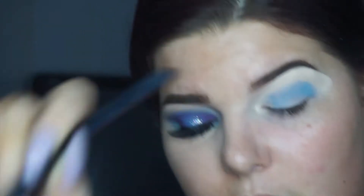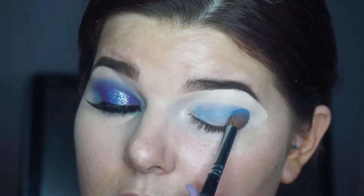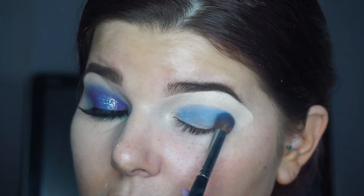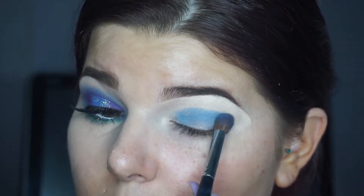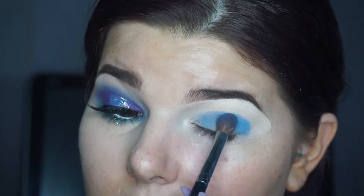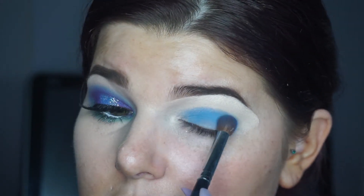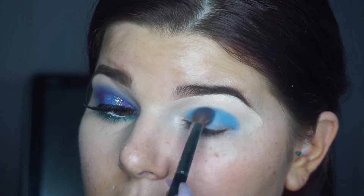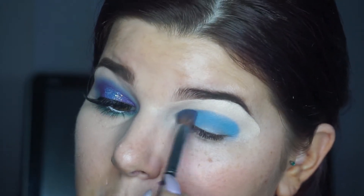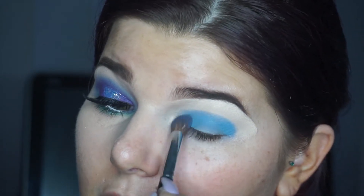I'm going in with my Morphe M332. I absolutely love these ColourPop shades — they're so feminine and creamy. They're such a good price. So once I've really patted that on, I'm just going to slowly buff it out.